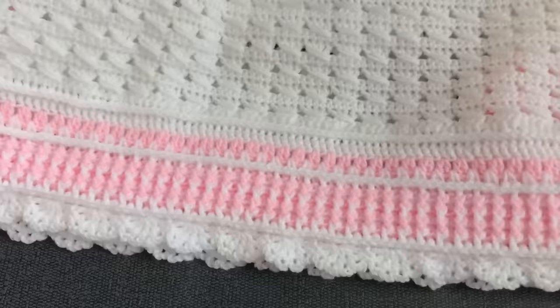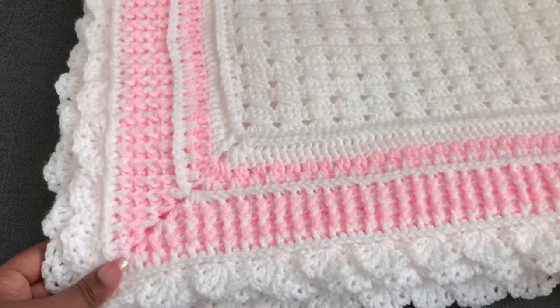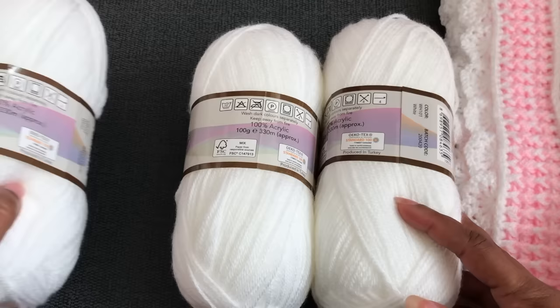I made this baby blanket for a baby girl. If you want to make it for a baby boy, you just need to change the color — you can use blue with white yarn, or even make it in one color. I'm using two colors: the main color is white and the second color is pink. For the main color white, we need 4 yarn balls.